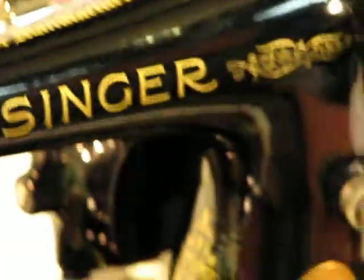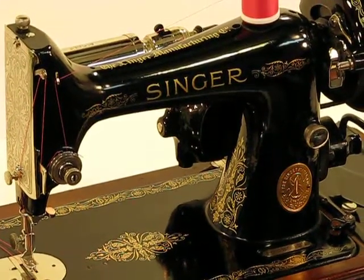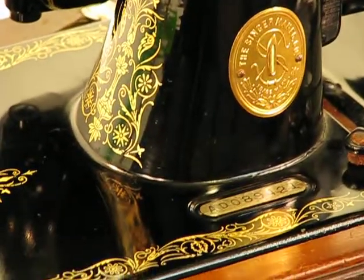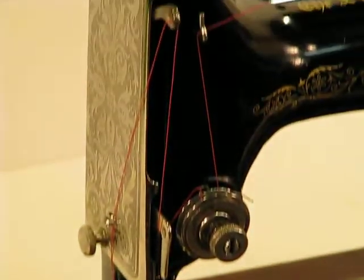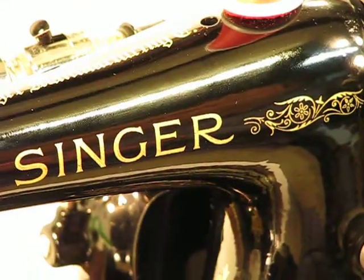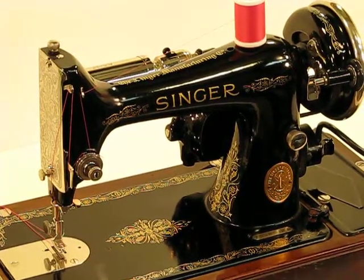Let me rotate this machine back forward again. As the camera takes a quick pan around this gorgeous machine, I'll simply say that the machine itself, the bentwood cover, and all the other goodies we're including are more than enough incentive to bid on this outstanding machine. Just like the last 99K13 that we offered, there were a huge number of bidders and bids — it really is a very rare machine. As of this morning when I checked on eBay, it is the only one currently listed. Don't let it slip through your fingers.